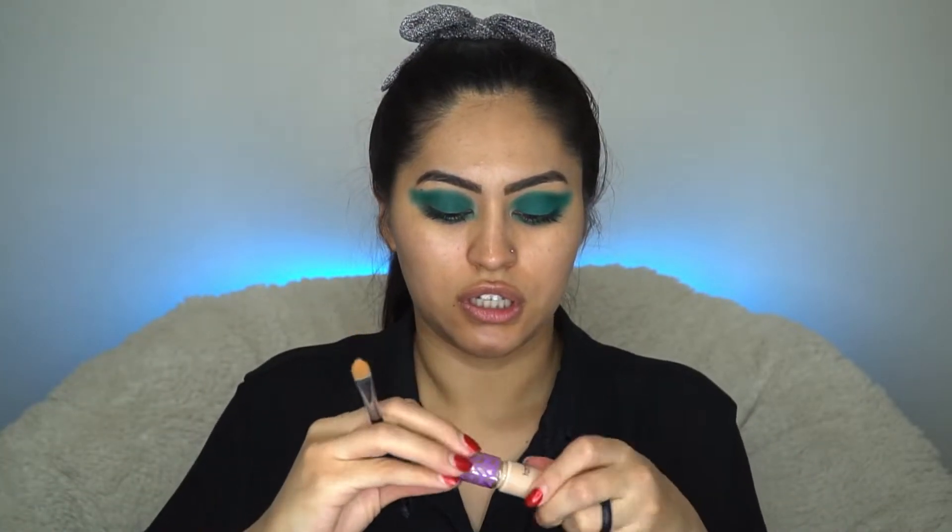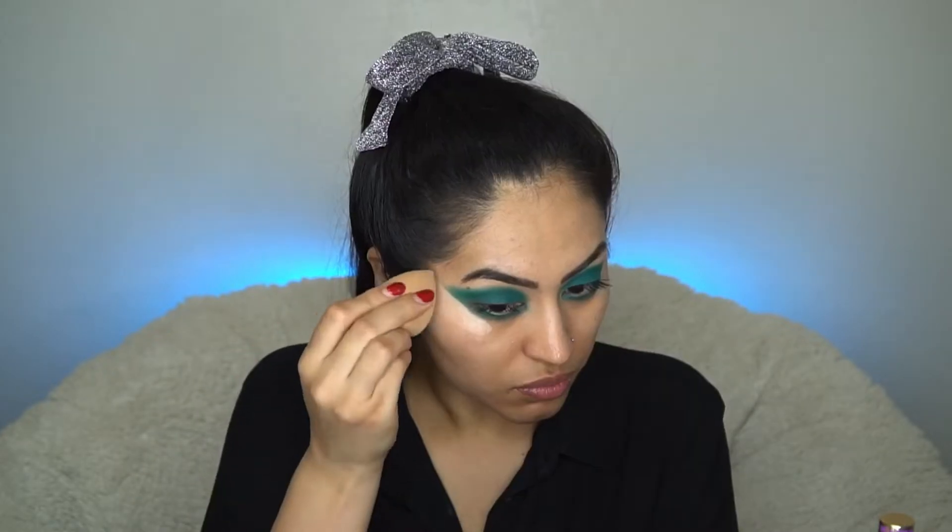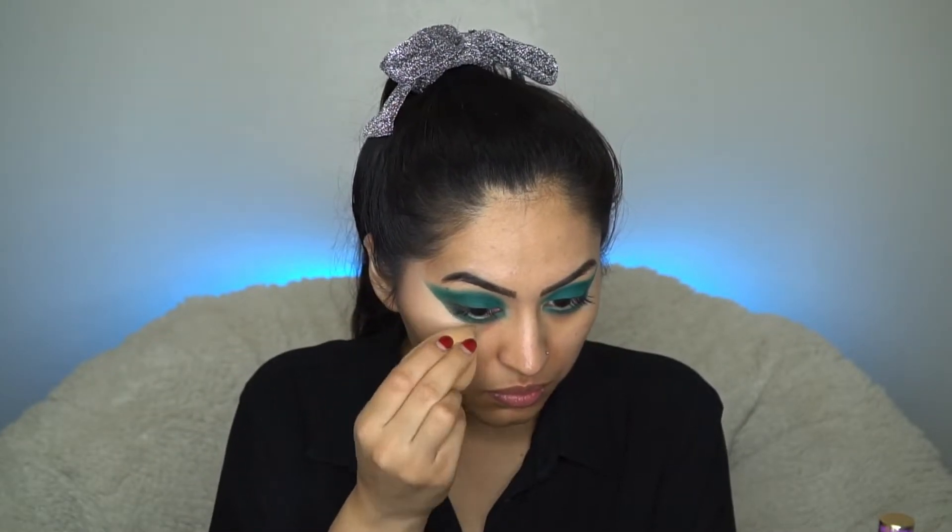What I'm going to do — and it's probably not the best idea — is get a little bit of my concealer and clean it up. Not sure if this is going to be the greatest idea I've ever had, but let's see. You know what, that did what I needed it to do. I recommend using a makeup wipe, but I was being lazy today.